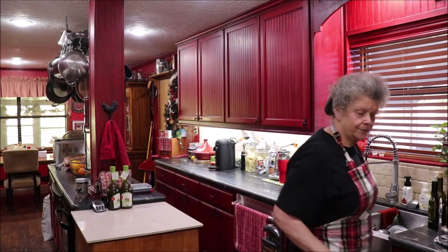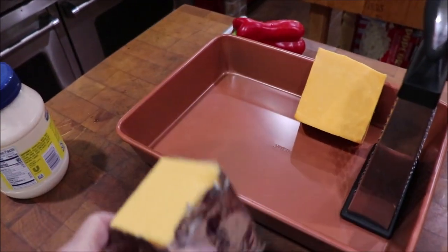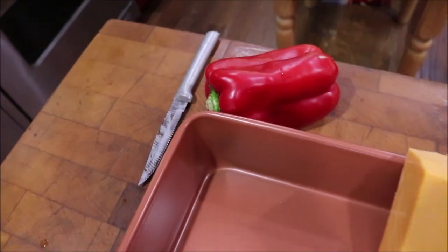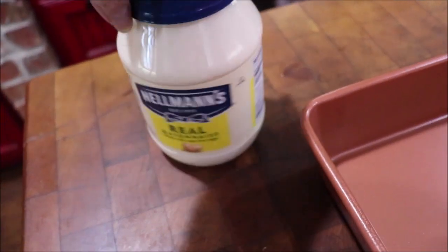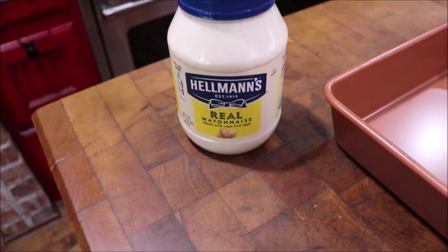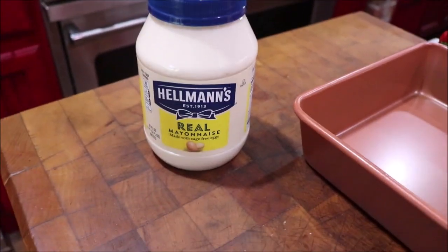Come on over here to the booze block and I'll show you what's here, then we'll get on over to the stove and do our bell pepper. I've got a pound of Velveeta, a pound of sharp cheddar, there's our red bell that we're going to roast, and here's our Hellman's mayonnaise. She insisted that it be Hellman's, so if you're a fan of Duke or Kraft or whatever, follow the recipe and do the Hellman's.